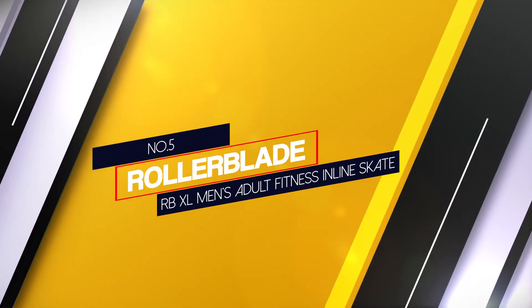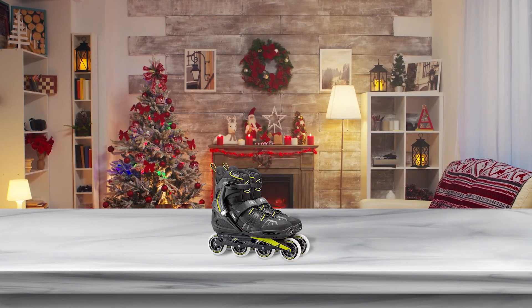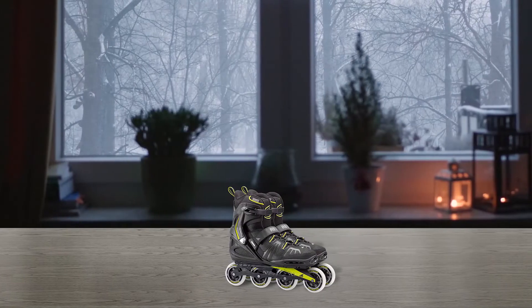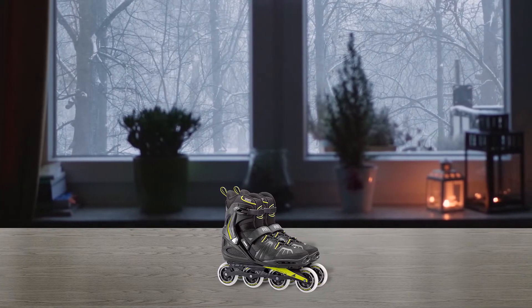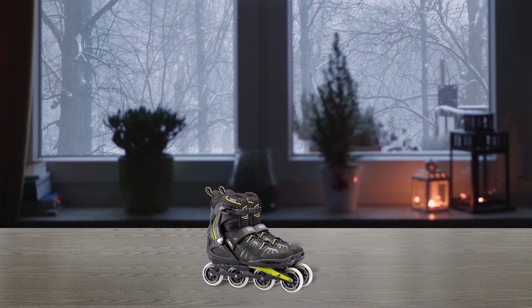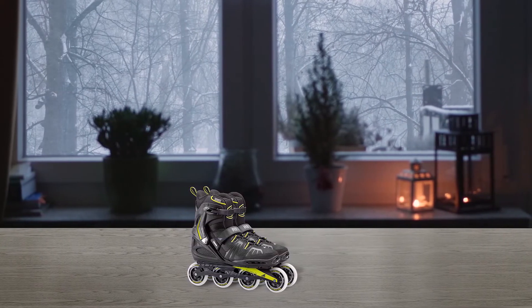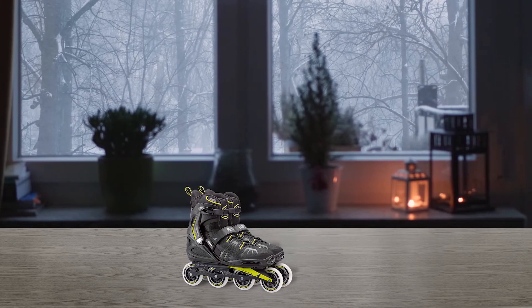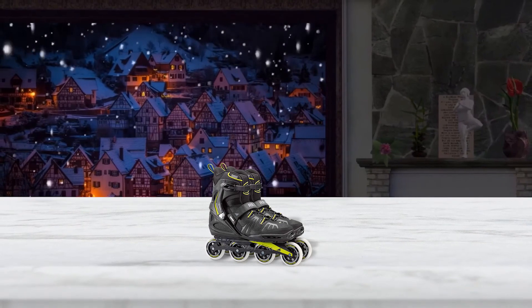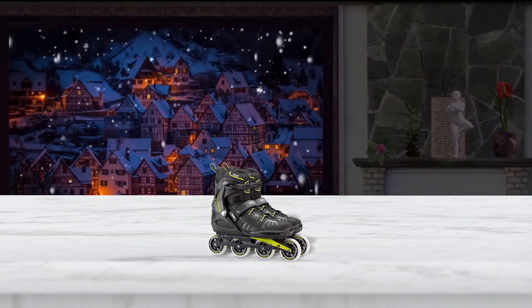Number 5: Rollerblade RBXL Men's Adult Fitness Inline Skate. Larger men will be familiar with the frustration of finding supporting equipment that fits. These Rollerblade RBXL fitness inline skates were designed specifically for them, ranging from size 14 to 17.5. 90mm 84A wheels are versatile enough to skate a variety of surfaces while allowing for a little more speed than beginner standard skates. The shell provides extra support that big guys need but still offers flexibility, and padded inner and double wrap closure systems prevent large-sized foot fatigue.